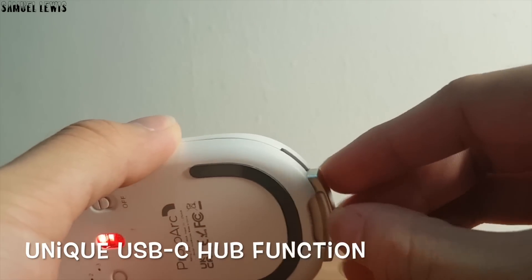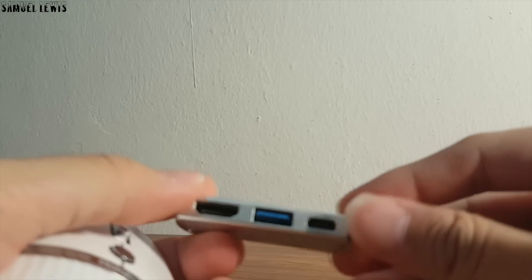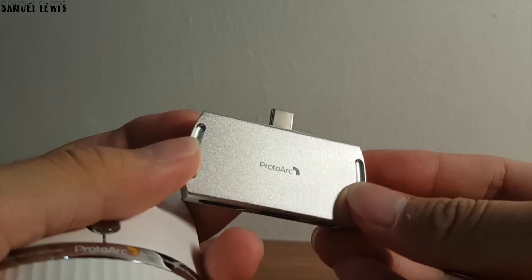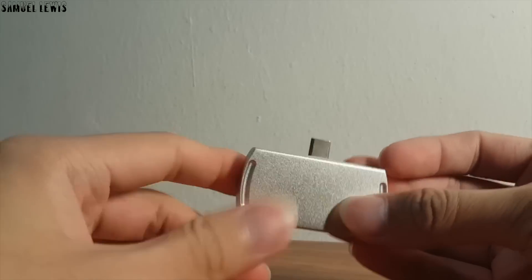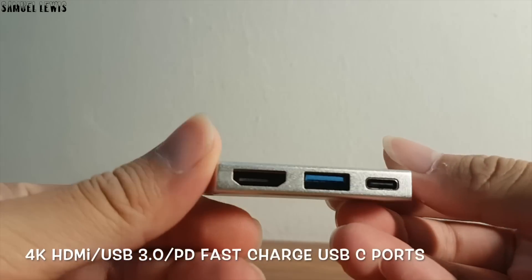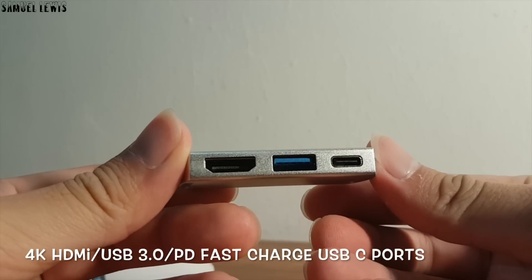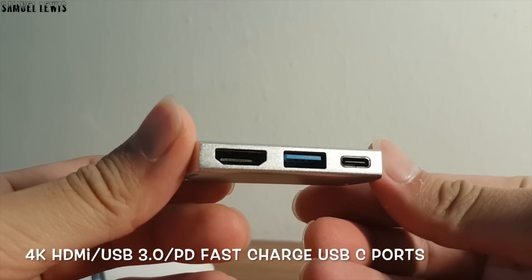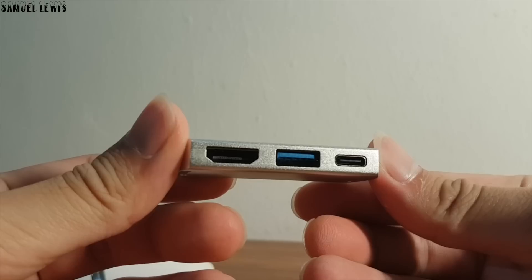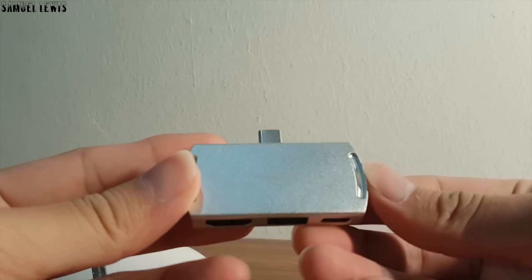It has a unique USB-C hub function where you can access the USB hub below the mouse to connect to your USB-C compatible devices. For example, there is a 4K HDMI port to stream videos, a USB 3.0 port for fast file transfer speeds to your disk, and a USB-C port for charging with built-in PD charging capabilities — 3 ports each with their own unique functions.